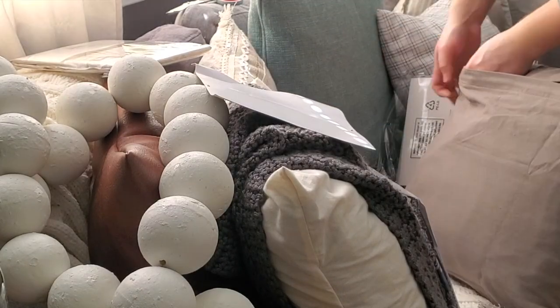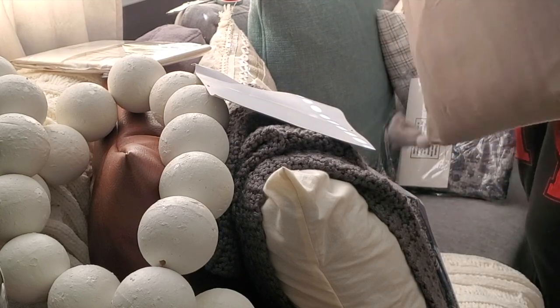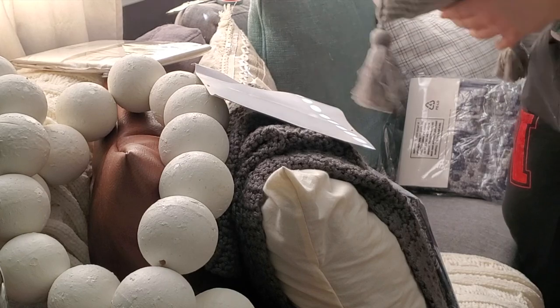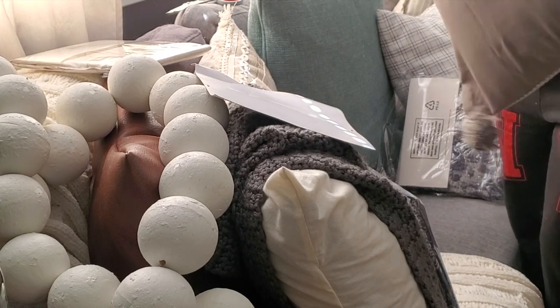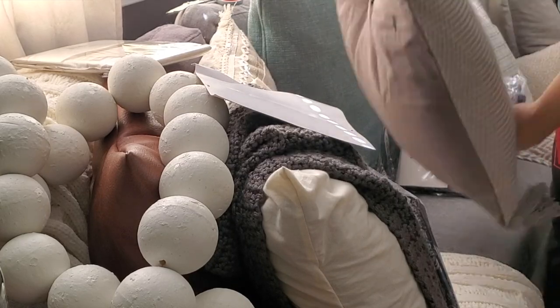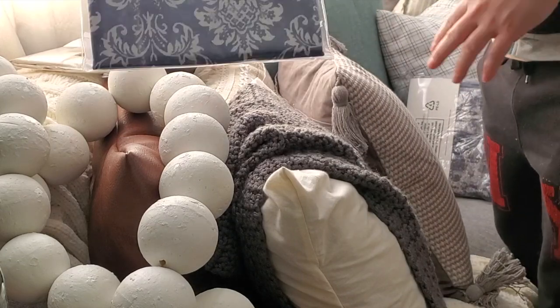I'm going to put this one over the striped one because I already have a striped one over here and I don't want anything matching. So I'm just going to literally shove this in there. A quick tip or trick — always try to get your pillows a little bit bigger than the pillow cover so that it's nice and fluffy. This one has several pillow covers on the pillow already, so to me it's fine. So cute.